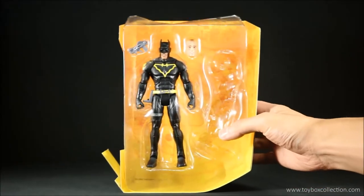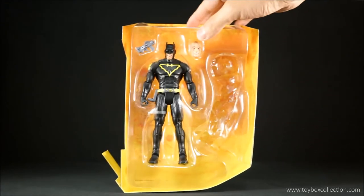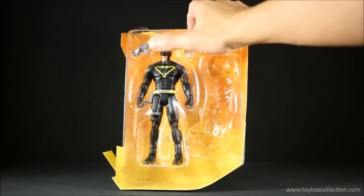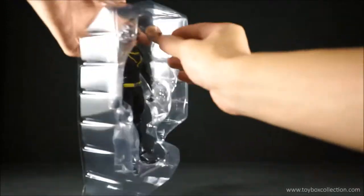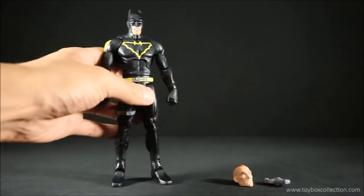Here's the inside — I've already taken the King Shark Batman part out. You can see the figure comes with an alternative unmasked head and a gun. Here he is out of the packaging.